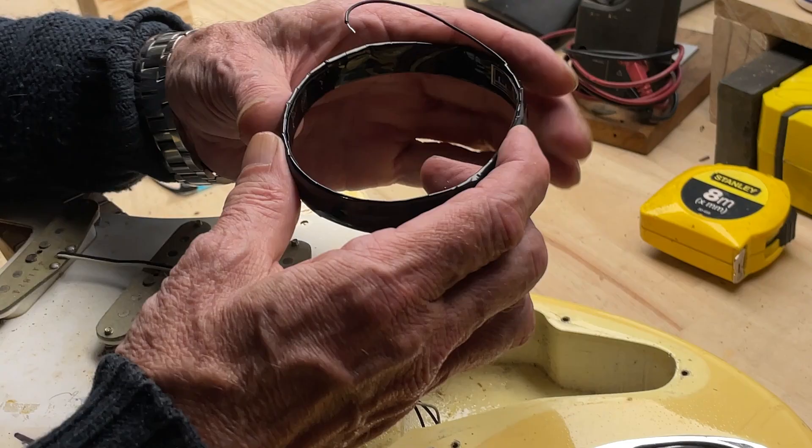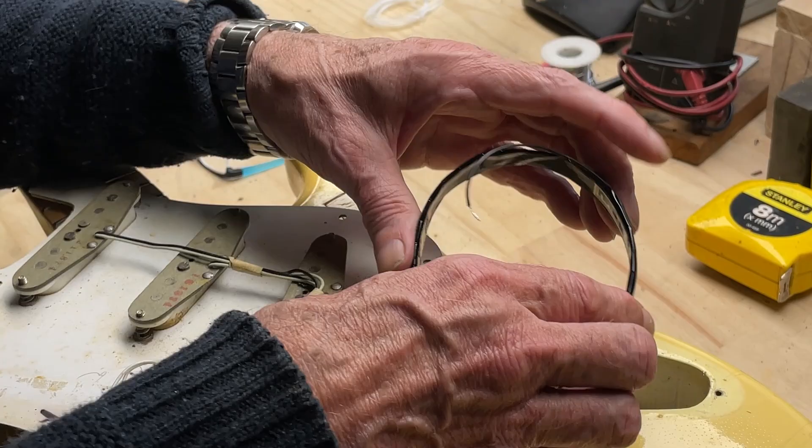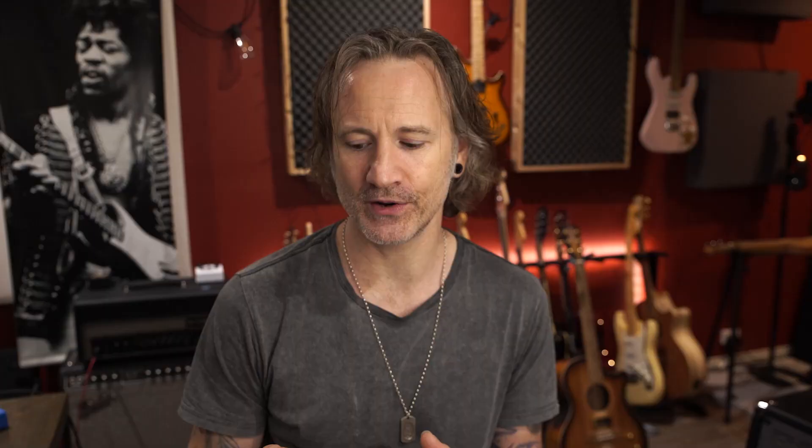I never thought I'd actually be saying this in a video, but this really is a game-changer. This device is something that Dave Ulbricht has been developing for over 20 years, believe it or not. One of his main objectives was to come up with something simple to install, no major modifications necessary. It's a small, flexible loop that just goes inside the cavity of any type of guitar, so it doesn't change anything about your guitar, and most importantly, it doesn't change the tone.